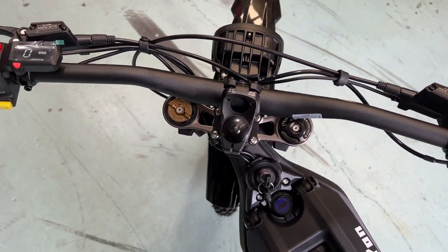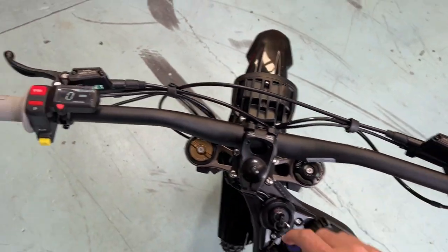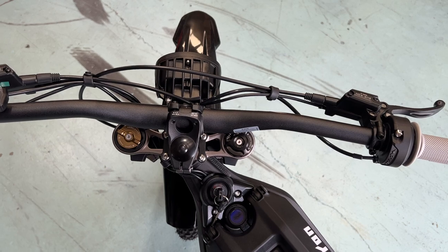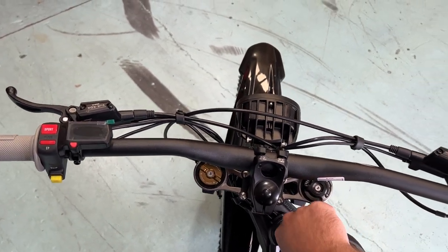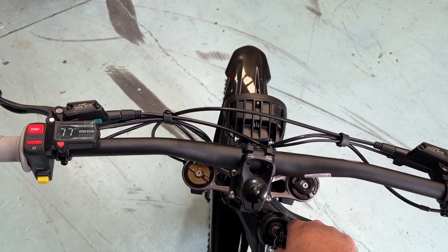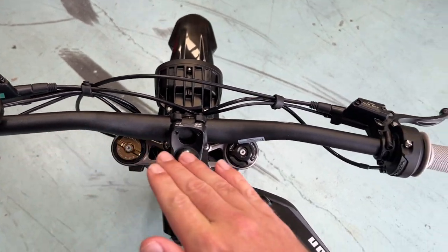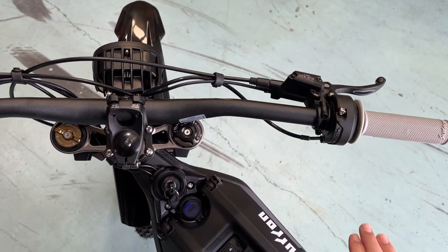If you turn your bike on and start throttling whilst that diagnostics is still in progress, you're going to have no throttle whatsoever until you reset your bike and start again. So the key is to wait until your diagnostics is done before you ride, and you're good to go.